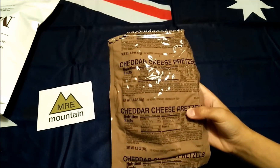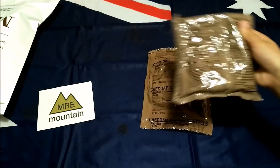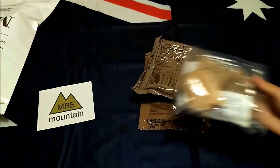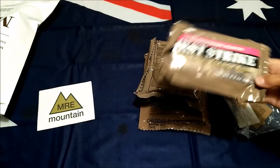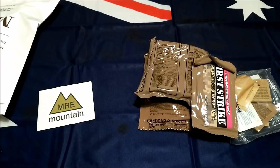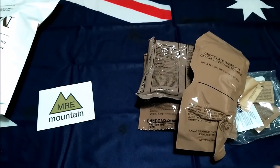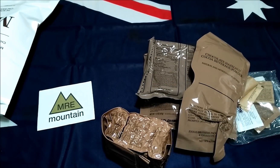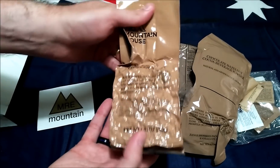So you've got cheddar cheese pretzels, a cinnamon bun, an accessory packet, a first strike ration bar, chocolate and hazelnut cocoa beverage base, and chicken with rice — and a spoon. Cool, thanks! Let's see if we've got any date codes on here.